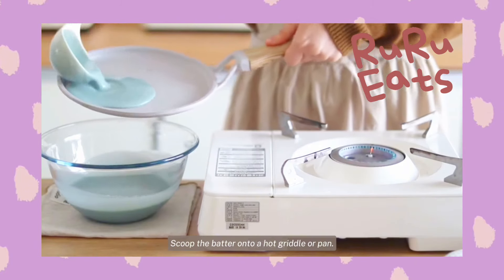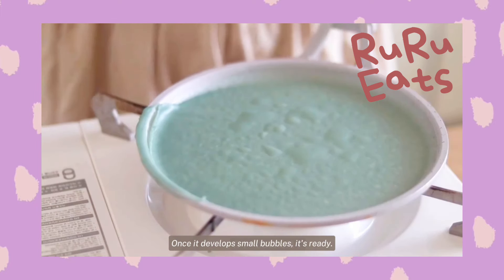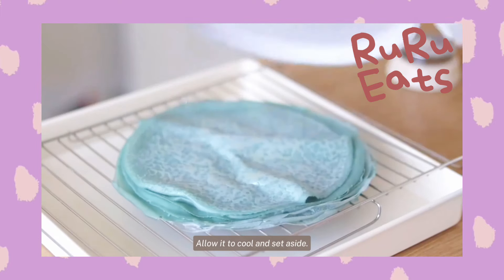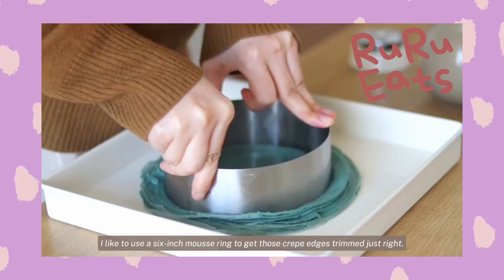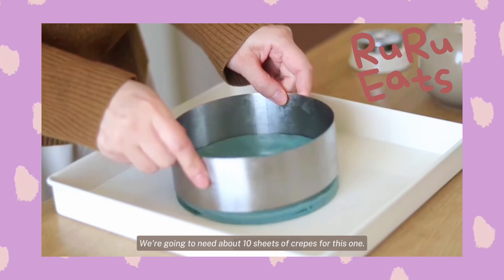Now, on to the crepe. Scoop the batter onto a hot griddle or pan. Once it develops small bubbles, it's ready. Allow it to cool and set aside. I like to use a six inch mousse ring to get those crepe edges trimmed just right. We're going to need about 10 sheets of crepe for this one.